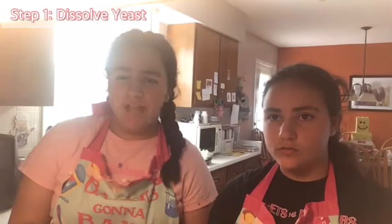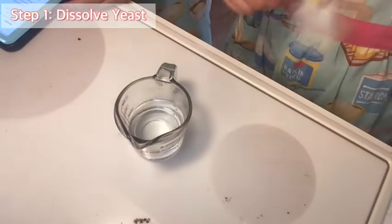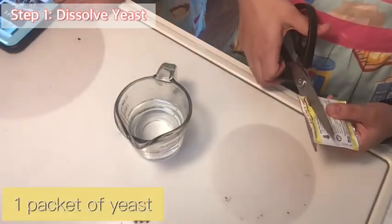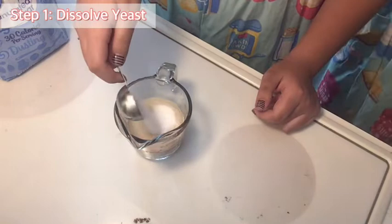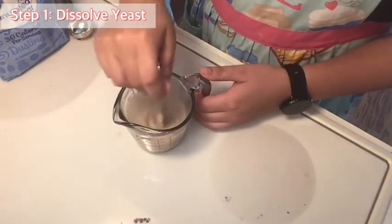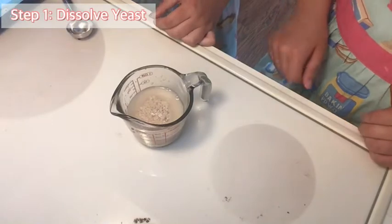The first step is to dissolve the yeast, so we're going to take half a cup of warm water and put in our packet of yeast. Then we put in one tablespoon of sugar. Now we mix it and leave it to let it dissolve.